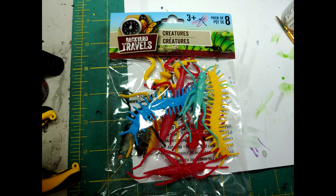Welcome back to Creatures, Caverns, and Crafting. Today we're going to craft ourselves some mutated centipedes. We're going to start with this bag of creatures I got from the Dollar Tree and we're going to turn these plastic insects into mutated killing machines.